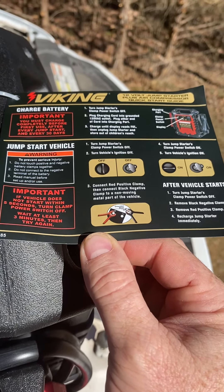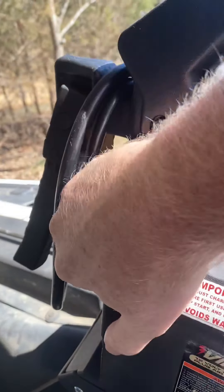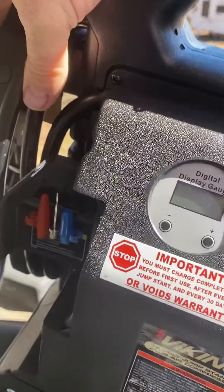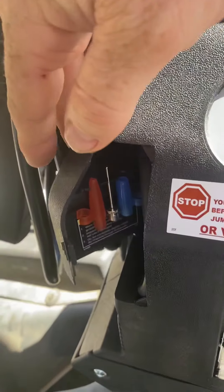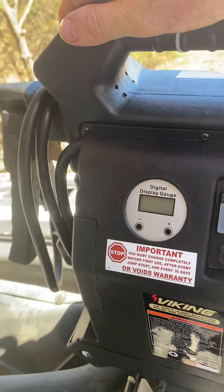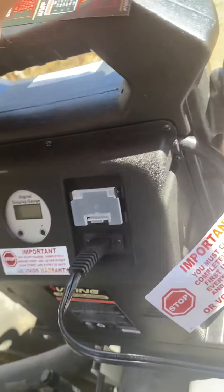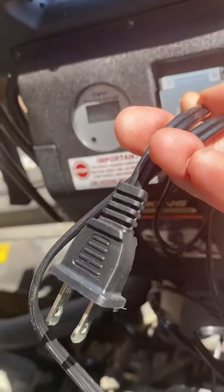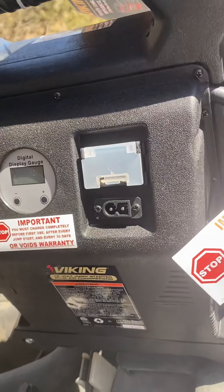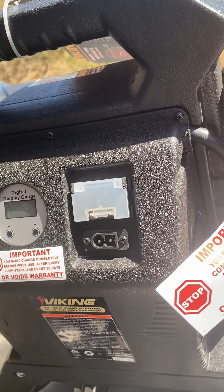I'll probably just leave this warning label attached to the unit until it falls off. On the back here you have your access panel for your air compressor — they've got some little fittings in there. The air compressor attachment comes out there along with your standard small pump and digital display gauge. One thing I don't like is where your charge cable goes in — it's just a little regular two-prong 120-volt plug and this disconnects with nowhere to store it.